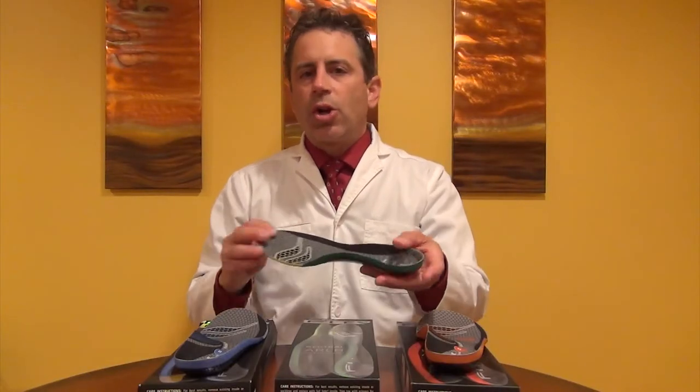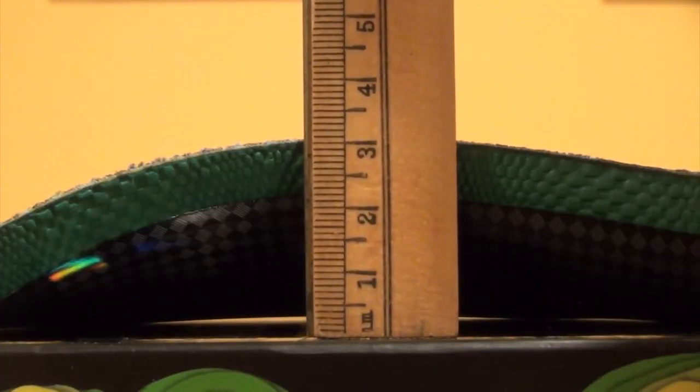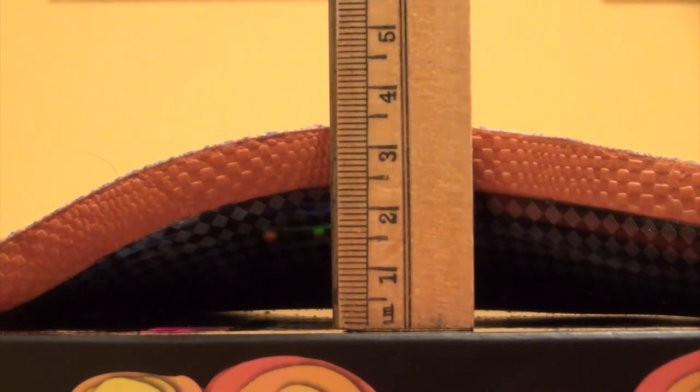The low arch insert is blue and it measures 2.8 centimeters in height. The neutral arch insert — probably a better word would be medium, not neutral — measures 3.0 centimeters in height, so it's a little higher than the blue. And then the high arch insert, which is the orange insert, measures 3.3 centimeters in height.